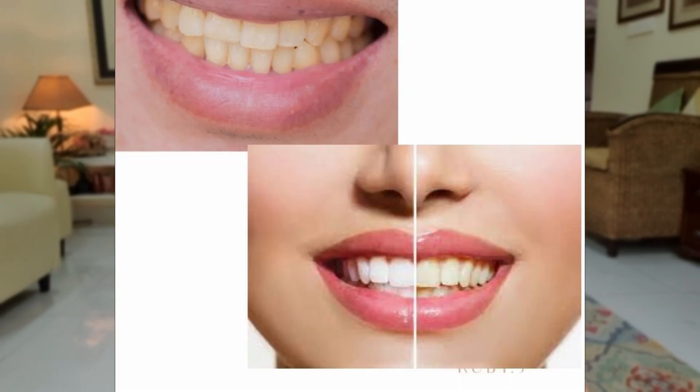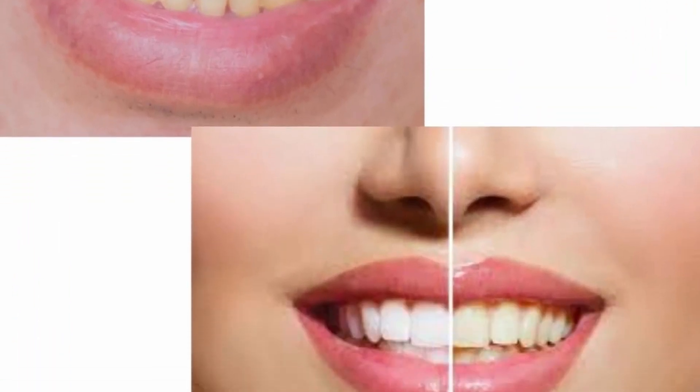What happens over time is with tea and coffee, colas, or if you're somebody who smokes, the teeth tend to get a little brown or yellow over time. I have had my teeth whitened professionally at least seven to eight years back and that's all. I've never gone back because I thought it was very, very strong for my teeth. I actually felt pain in my teeth — my entire gum area was hurting. I don't know if it was a dentist's problem or just that it didn't work for me.